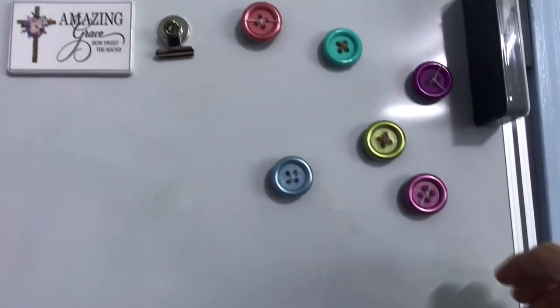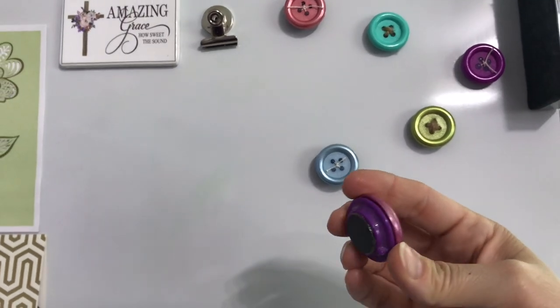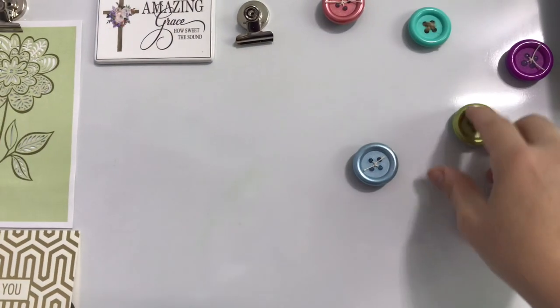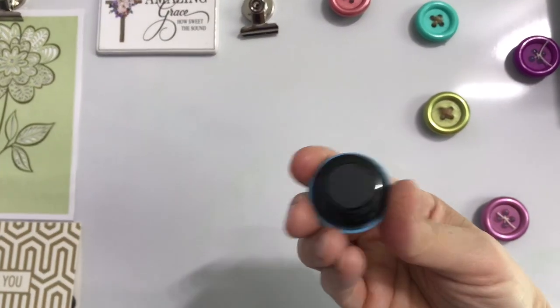Over here are my buttons. These were just the magnets that came with the dry erase boards and I put E6000 on them, strung a string through them, put E6000, and that's my buttons.